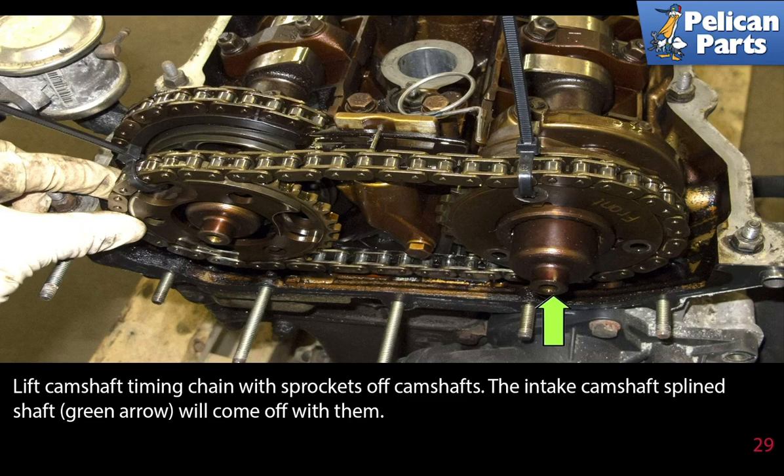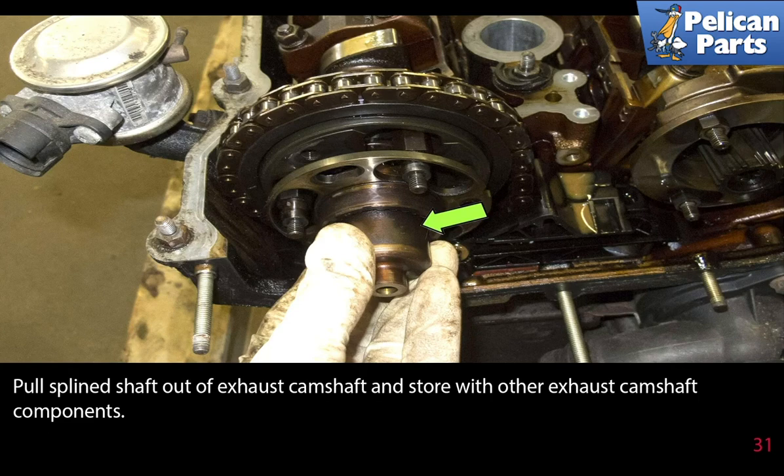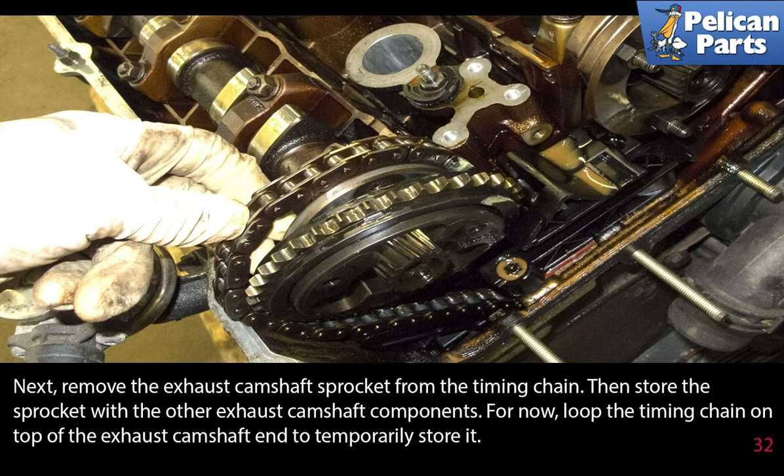Back at the exhaust camshaft, remove the three E8 inverted torque bolts. Lift the camshaft timing chain with the sprockets off the camshaft — the intake camshaft splined shaft will come off with them. Remove the four 10 millimeter timing chain tensioner fasteners, then remove the timing chain tensioner from the cylinder head. Pull the spline shaft out of the exhaust camshaft and store with the other exhaust camshaft components. Remove the exhaust camshaft sprocket from the timing chain and store it. For now, loop the timing chain on top of the exhaust camshaft end to temporarily store it.